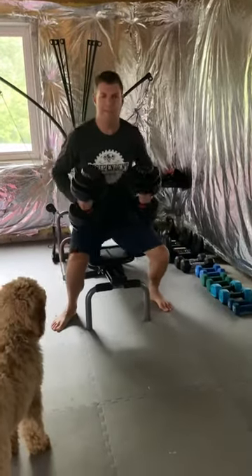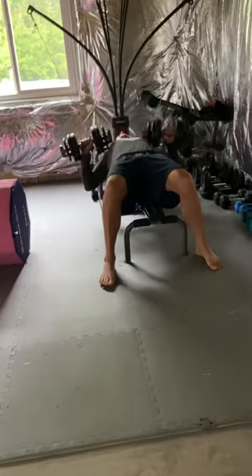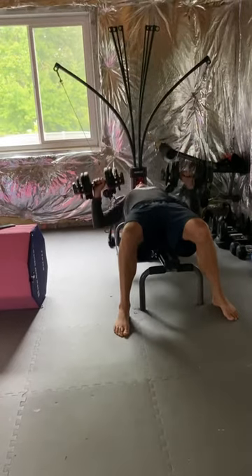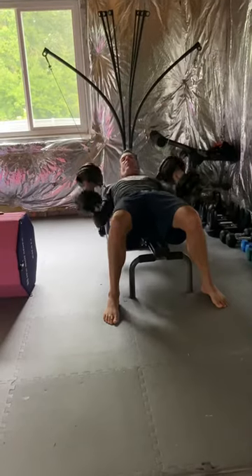Alright dudes, here's the routine of a flex bench. Usually do like two sets of twelve, whatever I could get done, and that's enough of that.